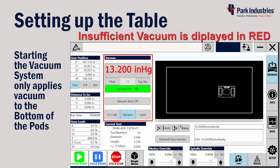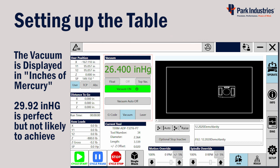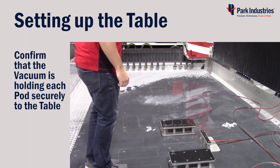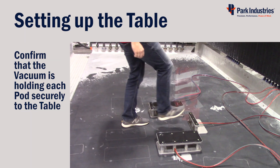Pressing the Vacuum On button will turn the vacuum system on and apply vacuum only to the bottom of the pods. Many factors play a role in the amount of vacuum possible, such as altitude and barometric pressure. We'll be using the top-of-pod buttons after the material is placed on them. Confirm that each pod is securely fastened by slightly kicking on each one.